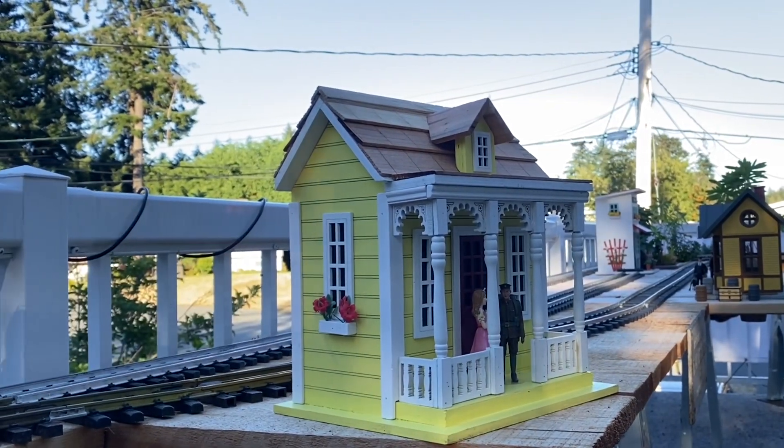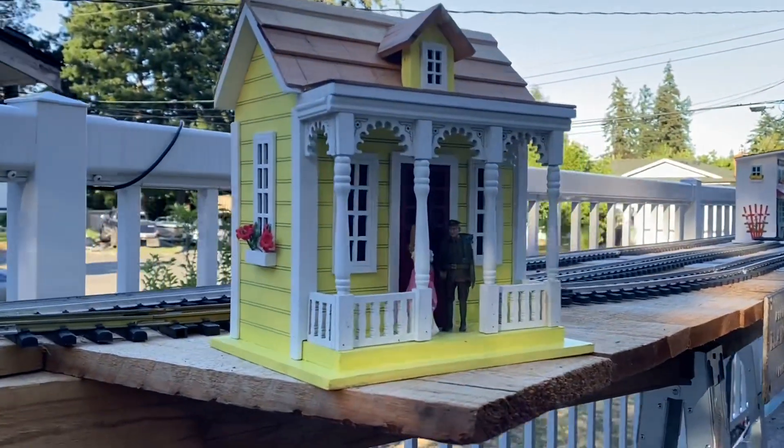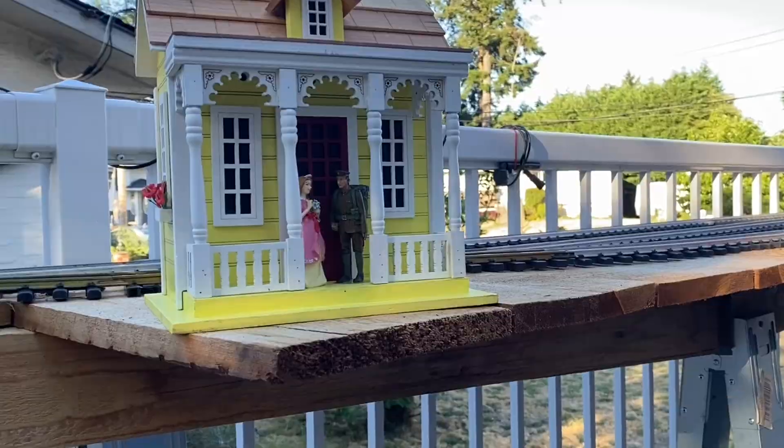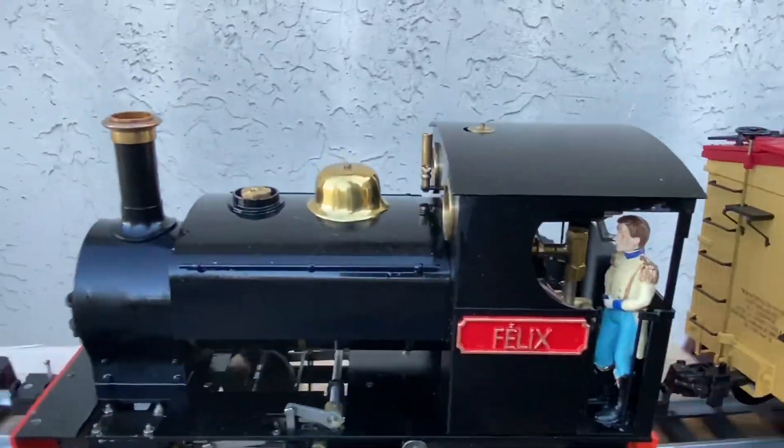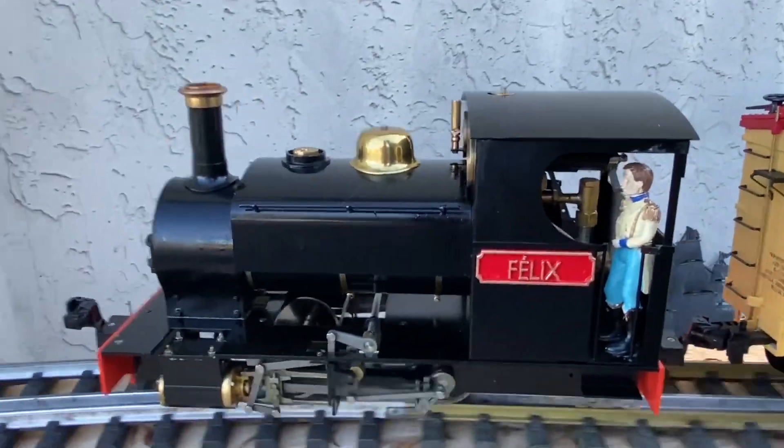Stephen and Allison are having a little chat on their porch while the train goes by. What do you think, doggie? Lord Michael is driving today. He's happy to see the plants as well.